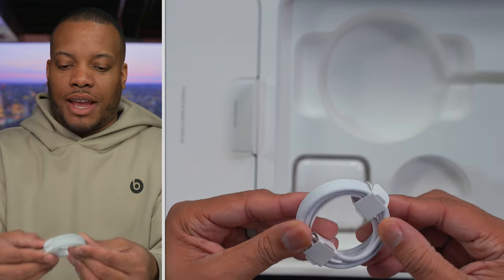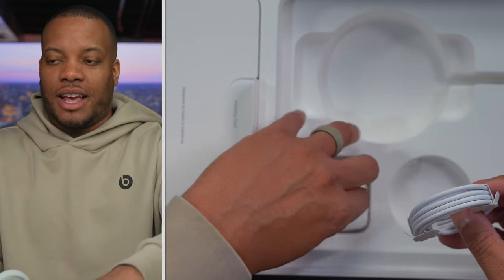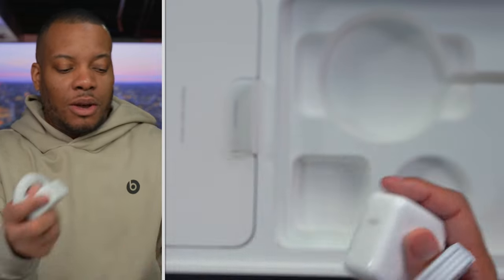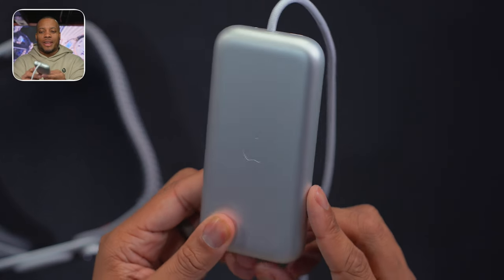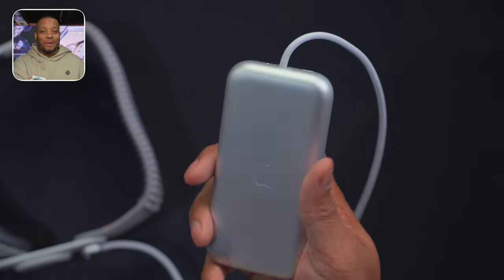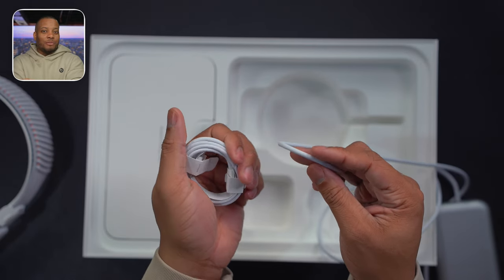Over here we do have another cable that will allow you to use it with this charging brick that you can plug into the wall, so you don't have to worry about running out of battery. You can have these two plugged into the headset, so you basically have unlimited power. The battery is a little bit bigger than I thought. This is definitely something you want to keep in your pocket — I did get the Belkin clip that you can use to attach it to the inside of your pants or a belt. The cables are nice and braided and have a premium feel to them.